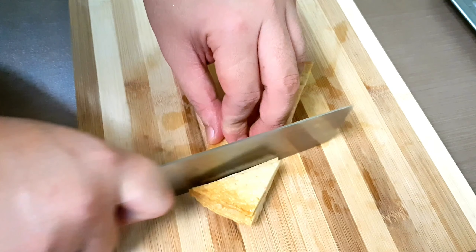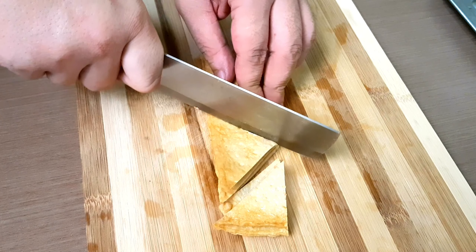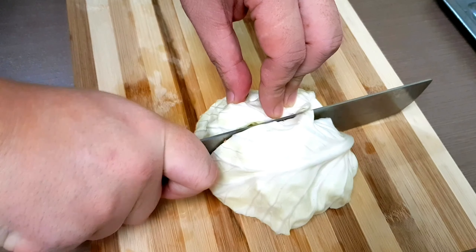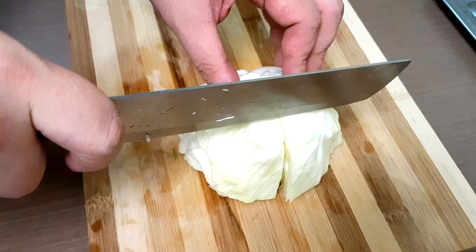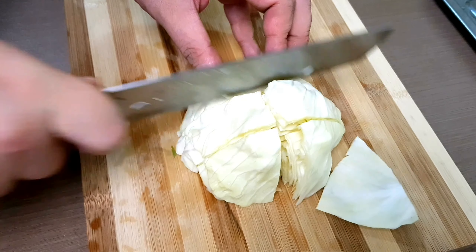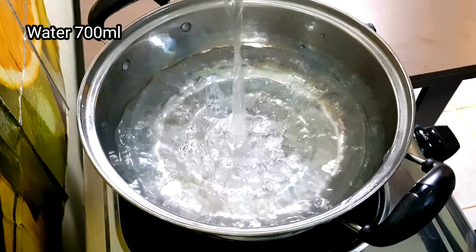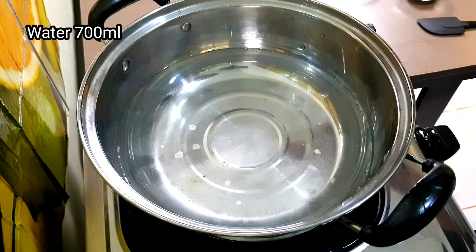Slice the fish cake into whatever shape you want — just don't make the pieces too small. Then slice the green onion and the cabbage, which are also optional.